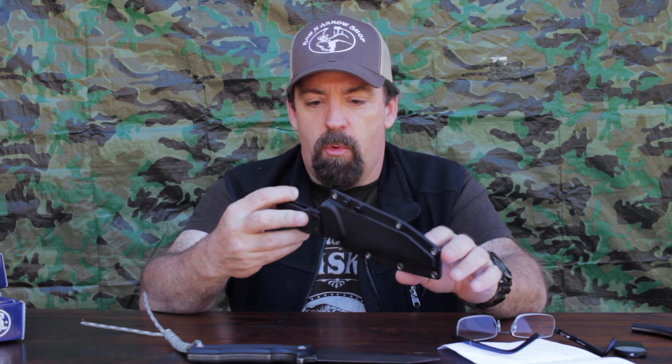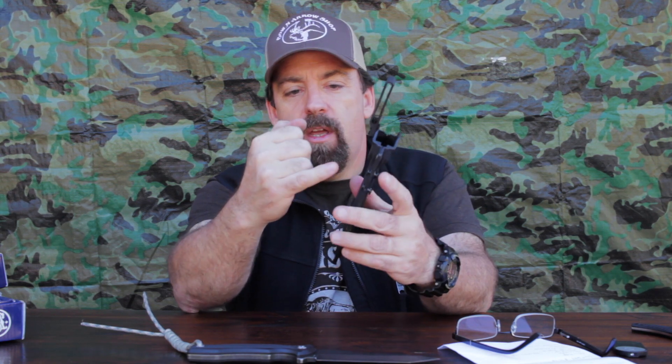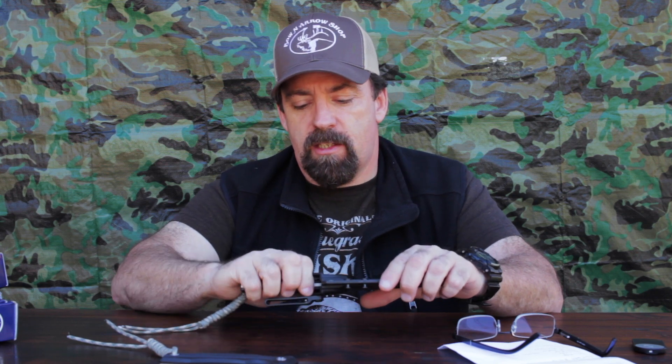It comes with a thermoplastic sheath designed for multiple carry options — whether you're right- or left-handed you can switch back and forth. You can do a traditional belt hang or go scout style with a couple of different positions. The knife locks in there pretty well — there's a little rattle from the handle fasteners, which I'd remove for everyday use — but overall it's a nice little rig. I love that stonewashed finish.